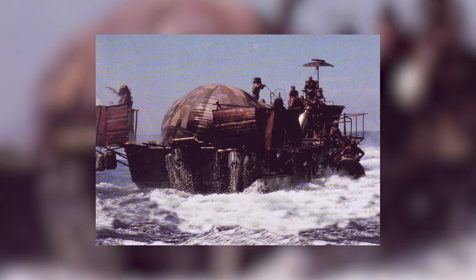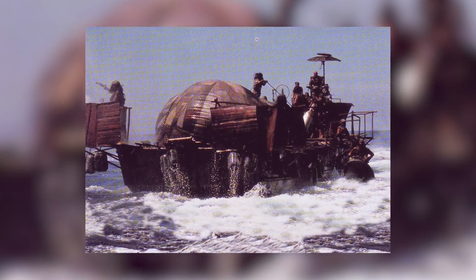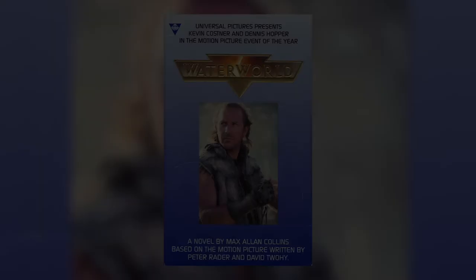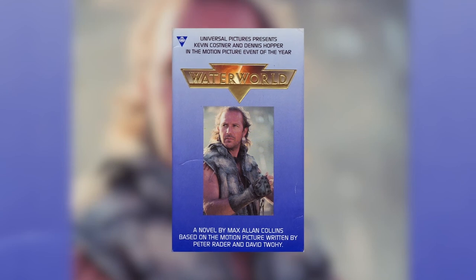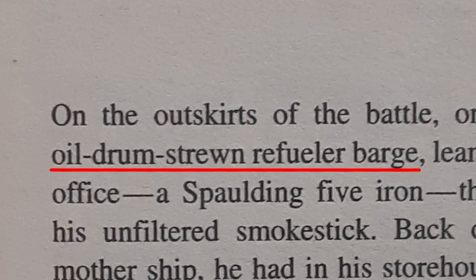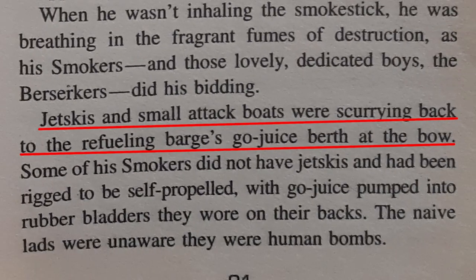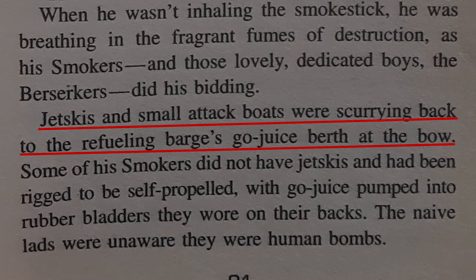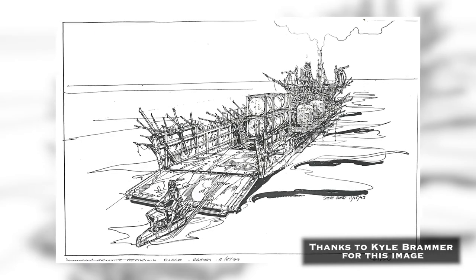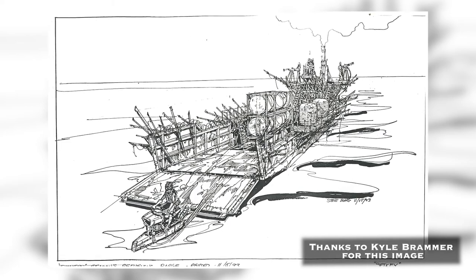Now let's shift our focus to the extended lore of Waterworld and see if we can find any instances of the smoker refueler barge beyond the film. The novelization surprisingly does not have a lot of details about the refueler barge itself, describing it simply as a quote 'oil drum-strewn refueler barge with jet skis and small attack boats scurrying back to the refueling barge's go-juice berth at the bow.' This description — leaving out any mention of the fuel bladder — makes me wonder if Max Allen Collins based it on alternative concept art more closely resembling a World War II Higgins landing craft.